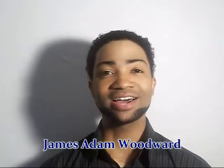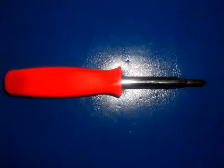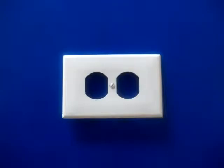I'm James Adam Woodward for About.com and this video is about how to fix an electrical outlet. First we're going to need a few things: a small nail, a pair of needle nose pliers, a Phillips screwdriver, a flat head screwdriver, a new electrical outlet, and cover.